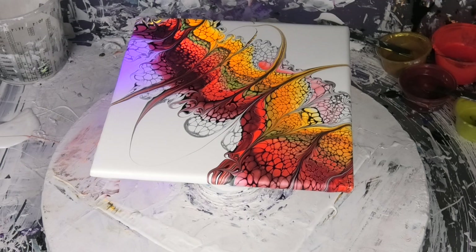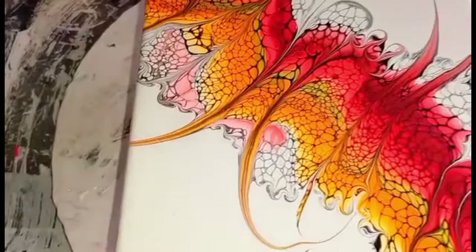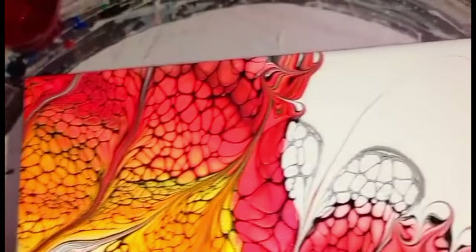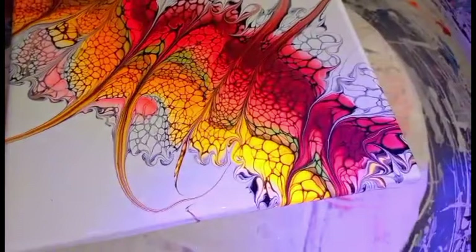And look at that under the black light — don't those neons pop! It's really cool to see, it just highlights those cells like no other. I'll get Venom to chuck a close-up reel up right now so you can have a look. Then what we'll do is pause and come back with our loaded palette knife with the same colours. Hope you enjoyed part one, guys — I'll be back real soon.